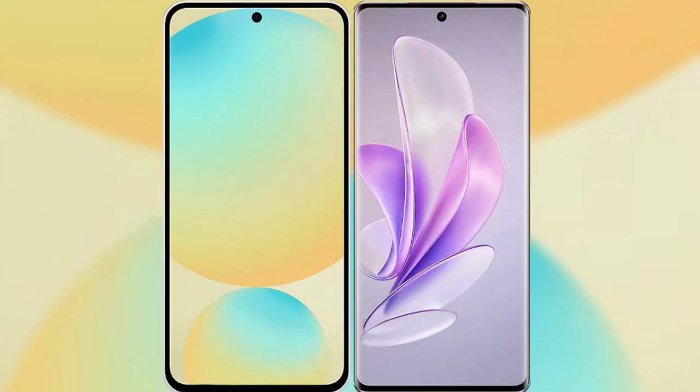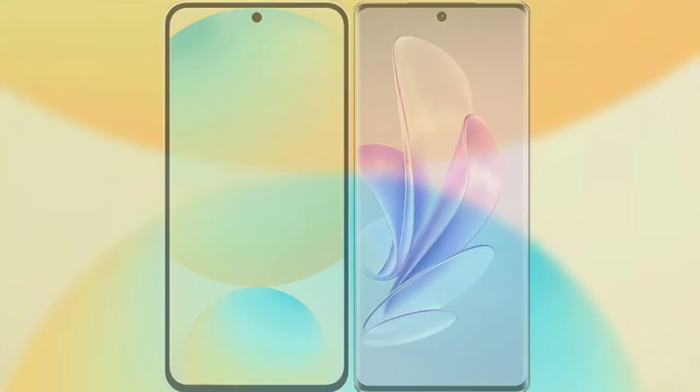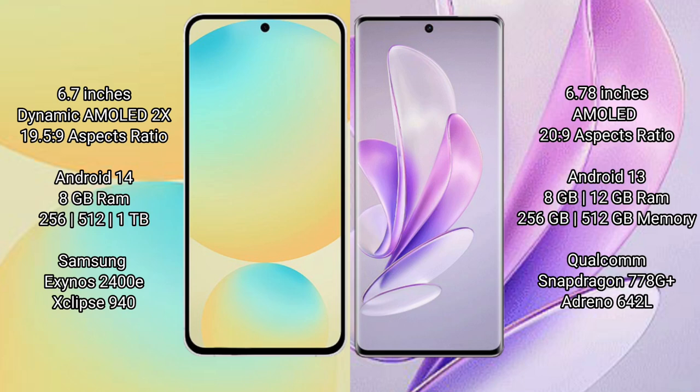I will compare the new Samsung Galaxy S24 FE with Vivo S17. Samsung Galaxy S24 FE has a 6.7 inch dynamic AMOLED display with a 19.5:9 aspect ratio. Vivo S17 has a 6.78 inch AMOLED display with a 20.9:9 aspect ratio. Samsung Galaxy S24 FE runs on the Android 14 operating system.